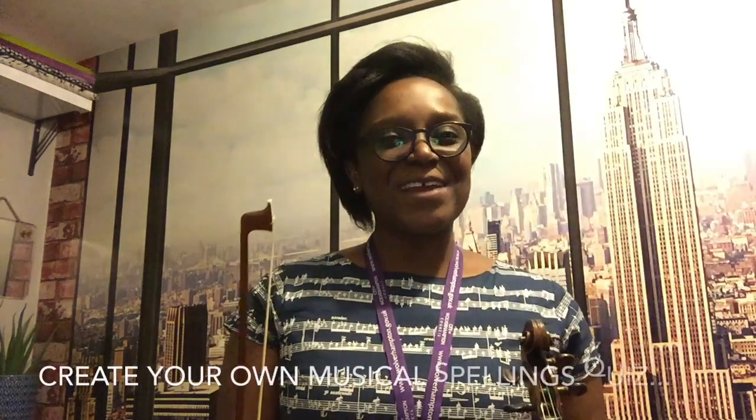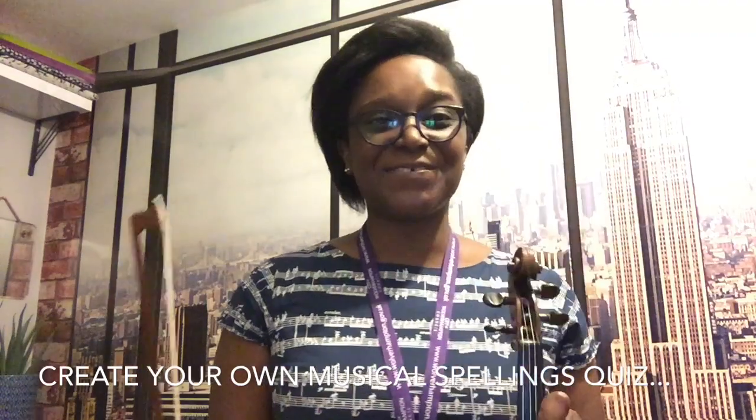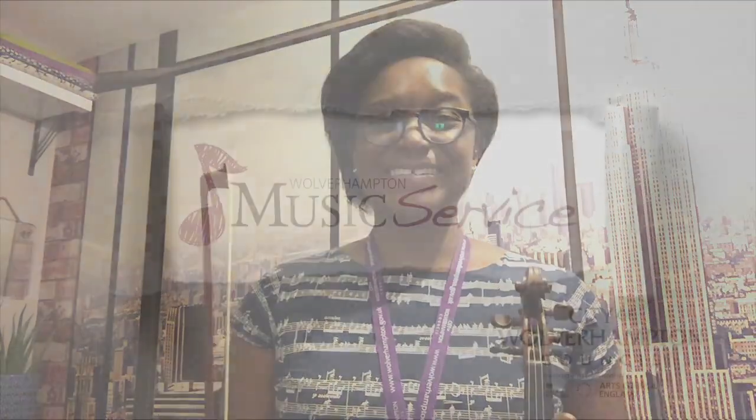I hope you've enjoyed a fun way to get reunited with your violin again. Remember, you don't just have to stick to those words which I've created. Maybe you can get your folks involved and try to create some alien words as well, just to keep our ears listening to the sounds of our violin and also keep a weather eye on our spellings too. If you like the video, please do subscribe, press on the bell icon and you can be updated with more music service videos. Remember, enjoy your playing. Bye!